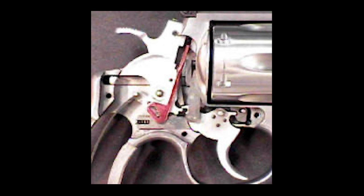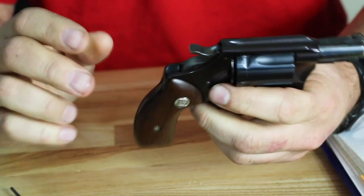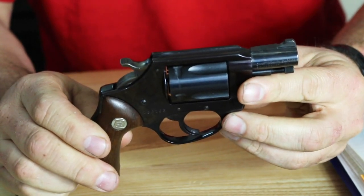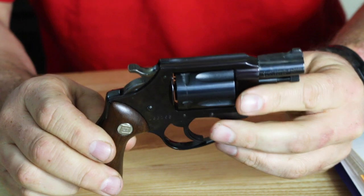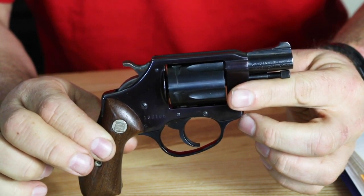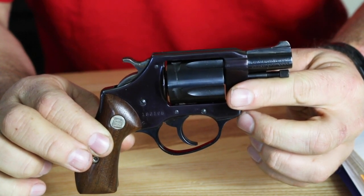Basically, what this did was it made the first revolver that was drop-safe. There was physically no way, by dropping this revolver, that it was going to go off. You physically had to pull the trigger all the way to the rear to make this gun fire. This would be transferred over to many major manufacturers — Smith & Wesson, Ruger, to name a few — and it would become the new standard in safety for all revolvers.